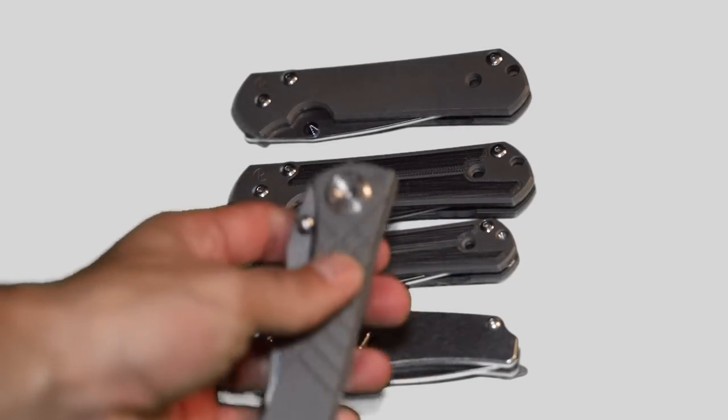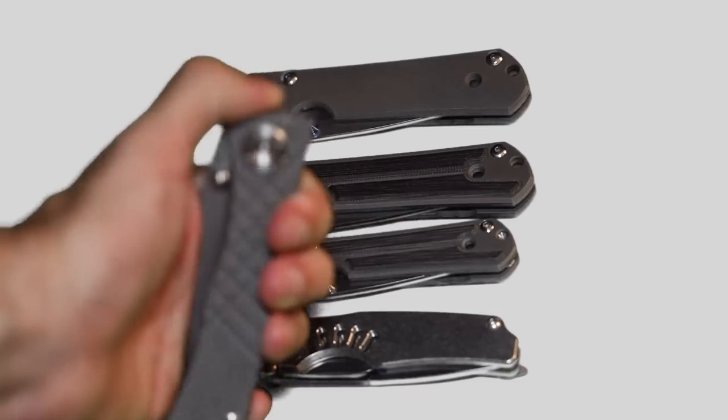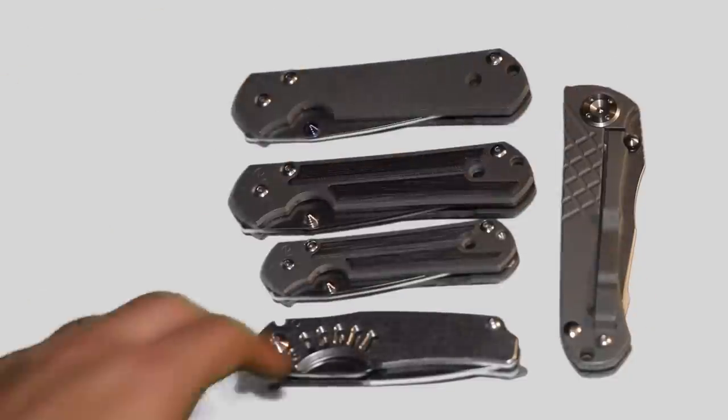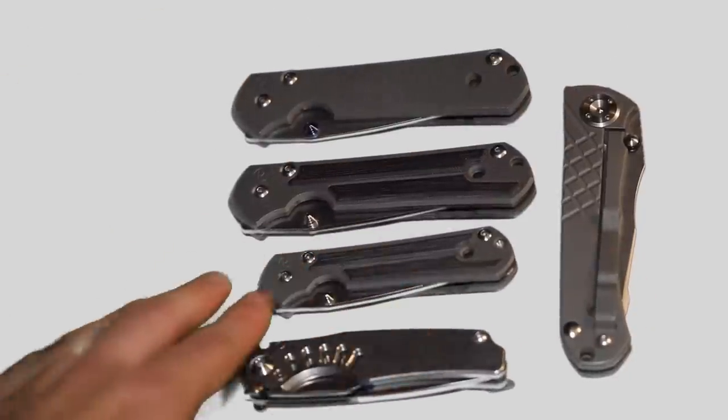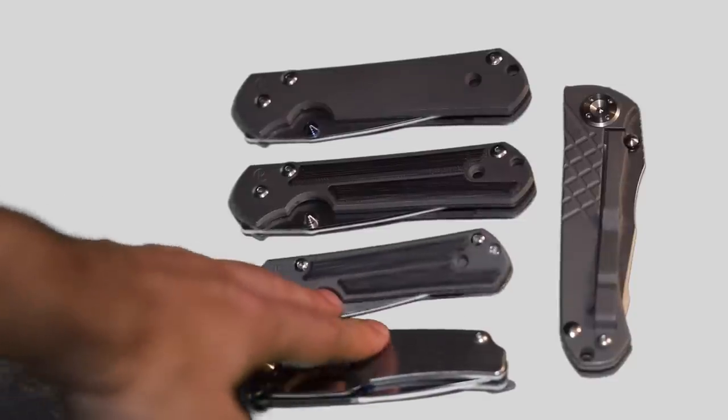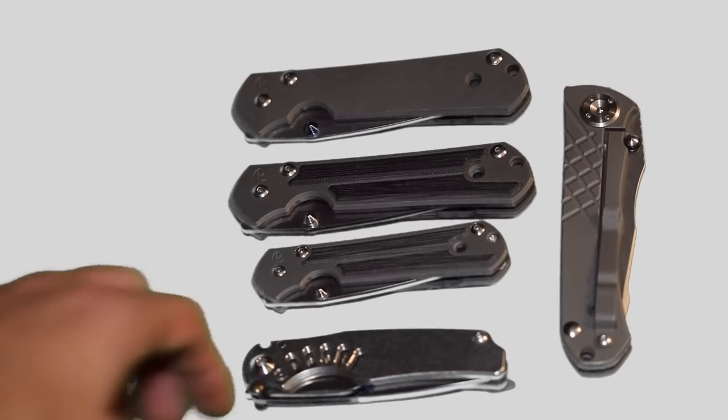It's definitely a bigger knife — not too far off from the Sebenza, but it has its own unique thing. For pocket carry, there's the small Sebenza or the Ti-Lock. You can also look at the Mnandi — I'm not sure how to say it — but it's more of a gentleman's executive knife. I don't have one of those.